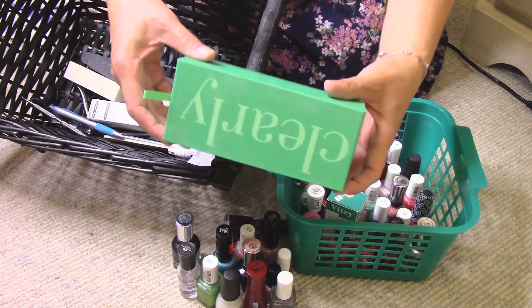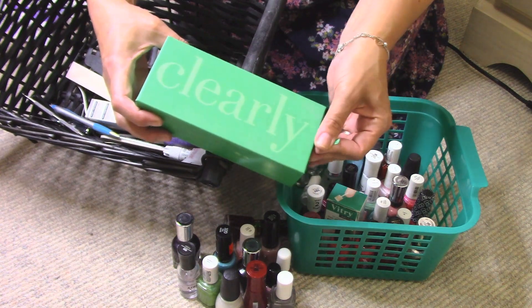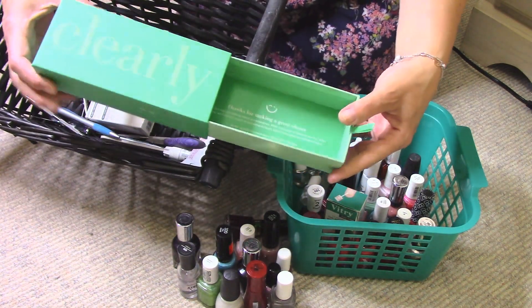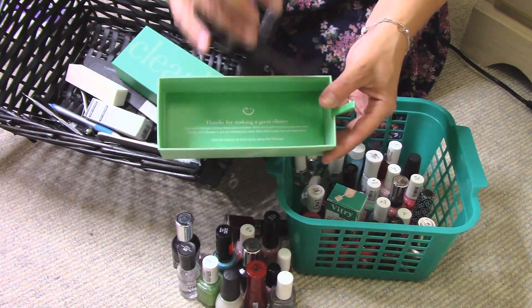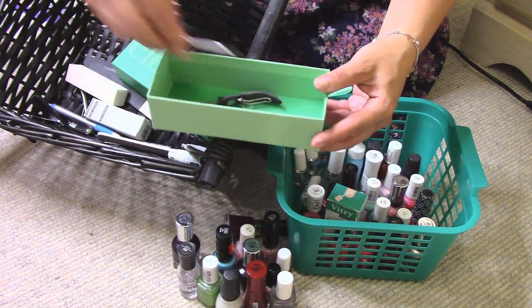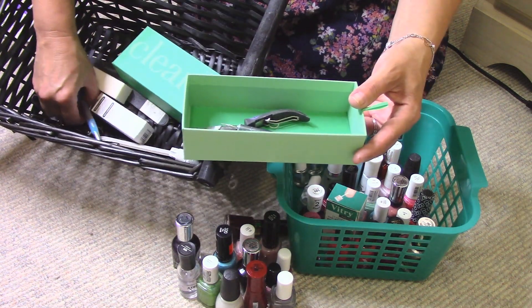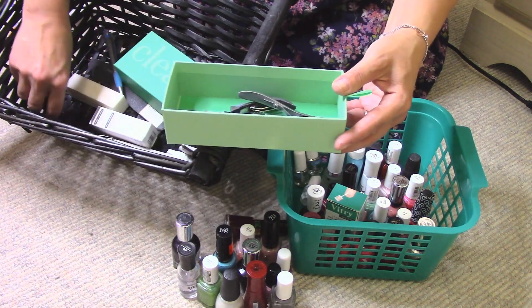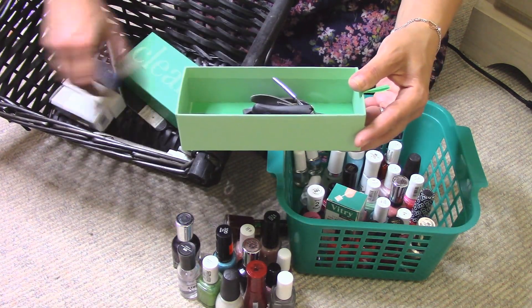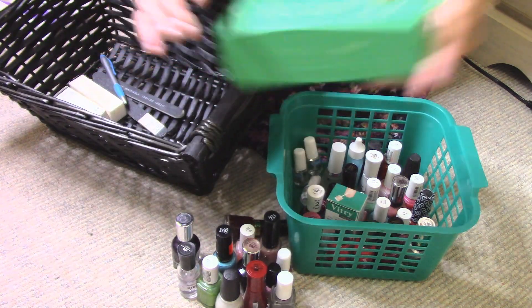I also found an old glasses case, and because it slides out I'm going to use it to store my nail tools. I have some cuticle nippers, cuticle pushers, a dotting tool, more nippers, and some cutters. I'm going to put all of that in here and slide it in.